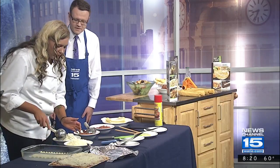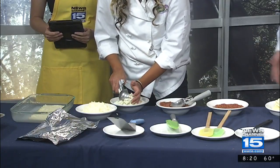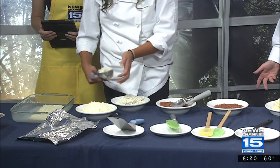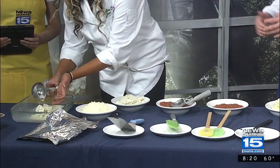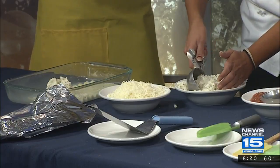And then this is going to be a mix of ricotta cheese — you're going to have ricotta cheese, Parmesan cheese, and mozzarella blended together. The more cheese the better, of course. Is there ever too much cheese? Not in my book — not at all.